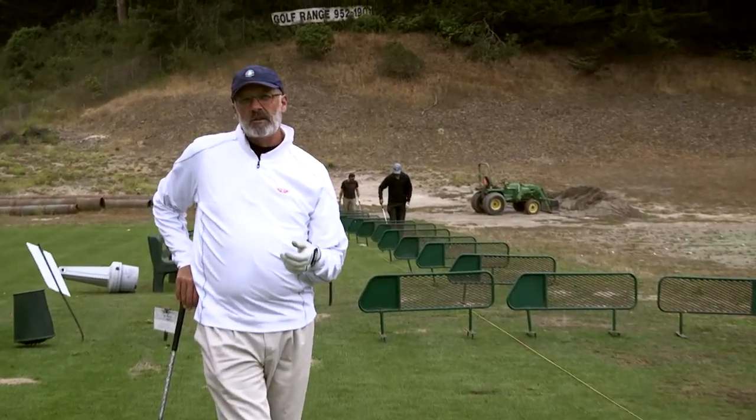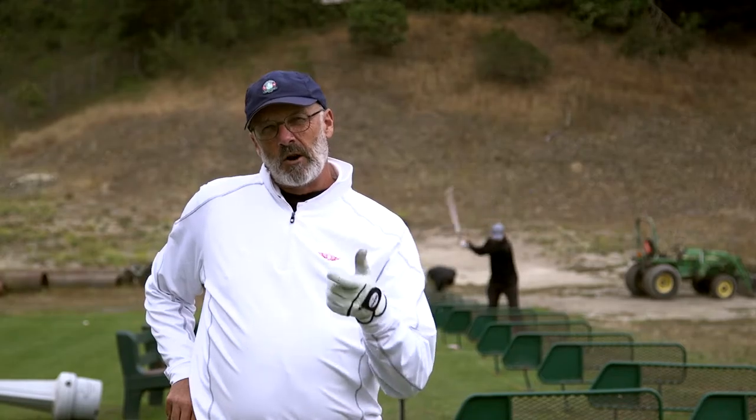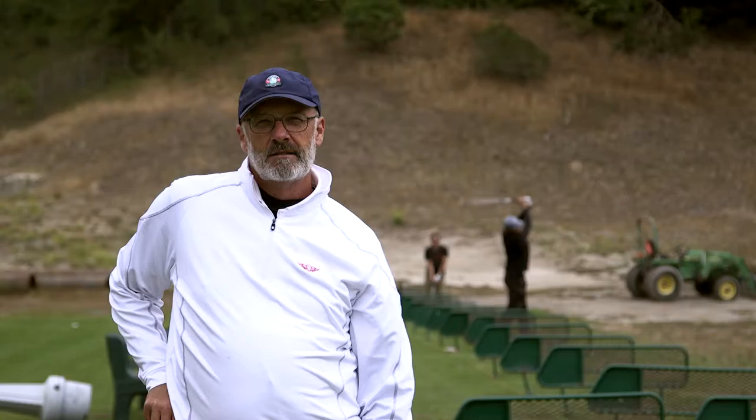So that's ball position with regards to the driver. Check out the other videos in regards to ball position for a hybrid, mid iron, and short iron. If you have any questions or comments, just drop me a note. Thanks.